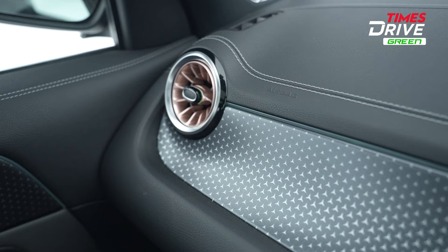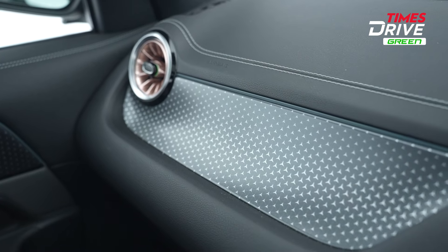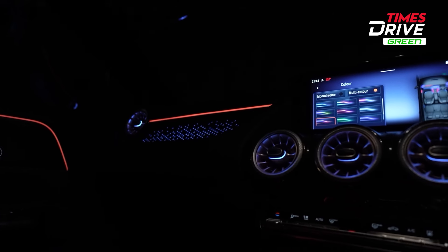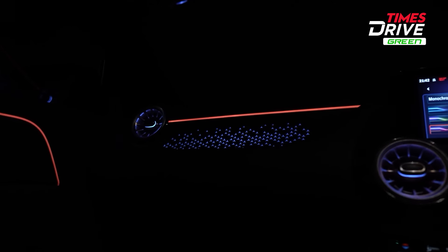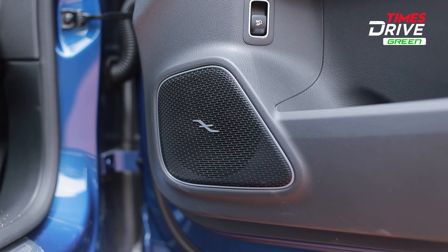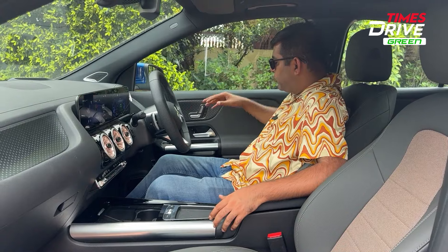Overall, the cabin feel is very premium — as expected from a Mercedes-Benz. There is soft touch material, leather stitching, and a star pattern on the dashboard. There is also an ambient lighting feature which looks beautiful at night when lit up. A Burmester sound system is provided here, along with aluminum trim finishes.